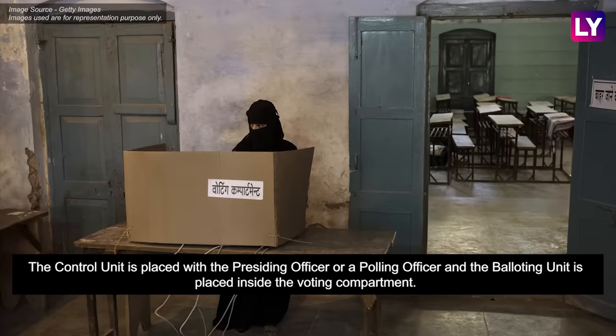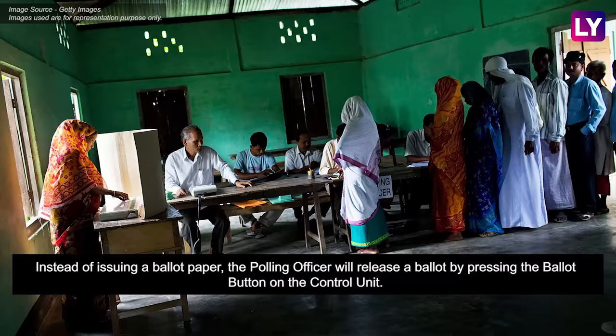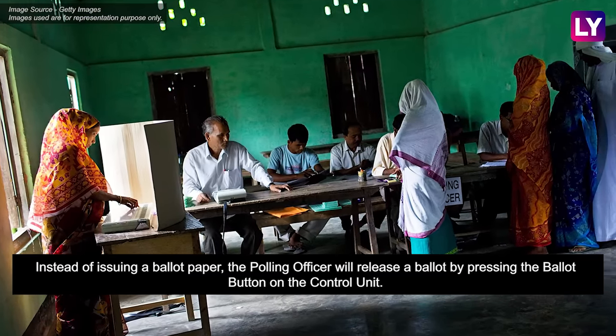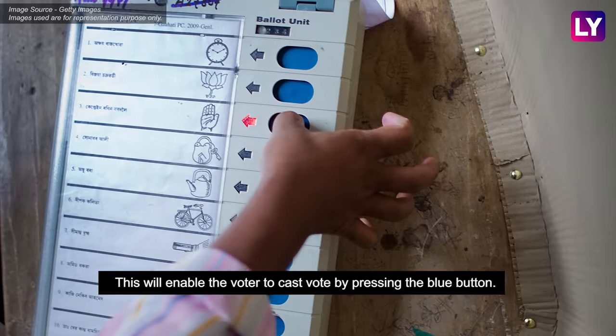The control unit is placed with the presiding officer or a polling officer, and the balloting unit is placed inside the voting compartment. Instead of issuing a ballot paper, the polling officer will release a ballot by pressing the ballot button on the control unit. This will enable the voter to cast their vote by pressing the blue button.